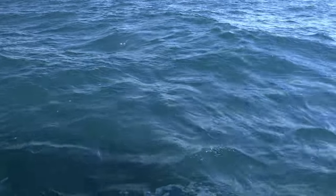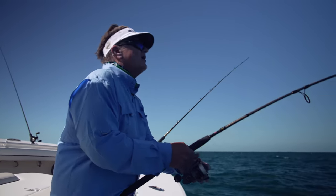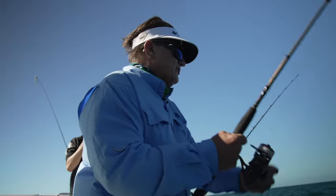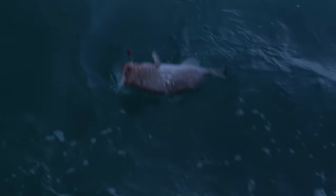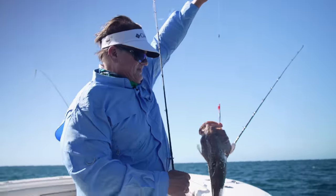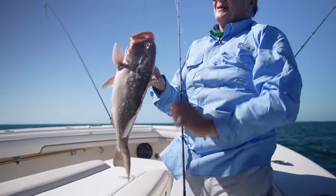Diego said "where did you bring me to?" — and I said this was my old stomping grounds. We'd actually fished here before in an old show and caught some nice black groupers, and that's what we were hoping to catch. But it was red groupers that showed up — again on the jig. "It feels like a bottom fish — let's see what we have here." A red grouper came up — legal. Beautiful fish on the flutter jig.